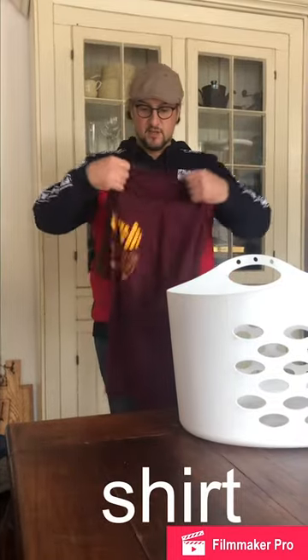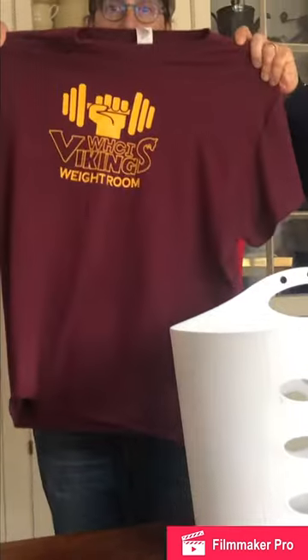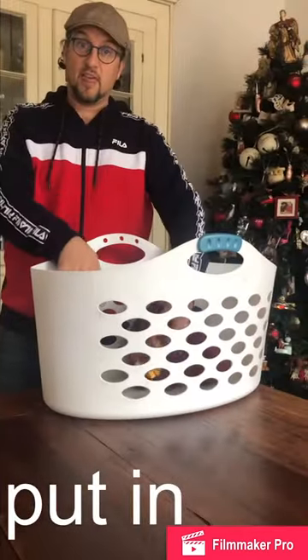This is a shirt. Put the shirt in the basket.